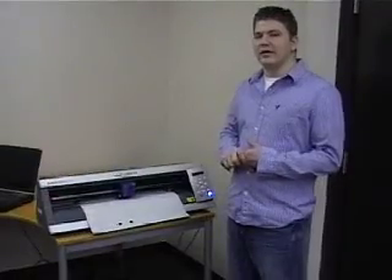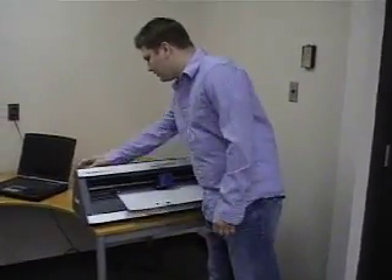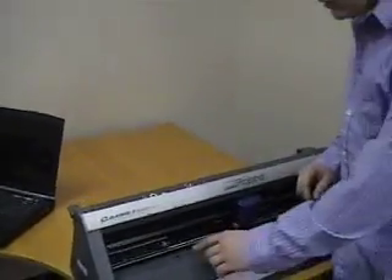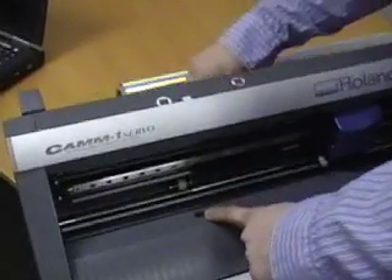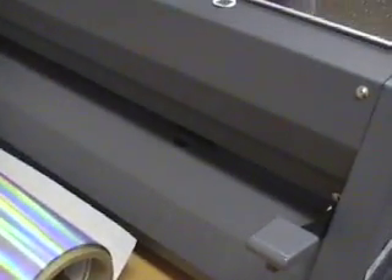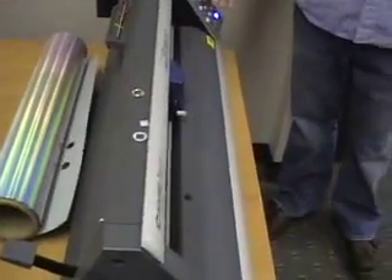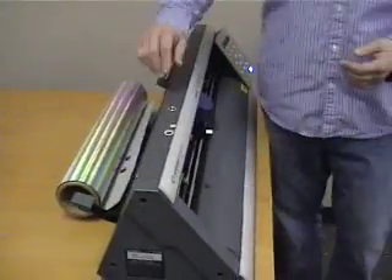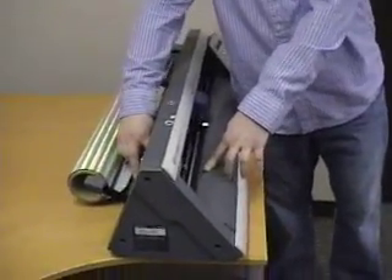The last thing pertaining to setup of the Roland machine is to tell you about two sensors on the machine. I'll unlock the lever and take the material out just to point out the sensor here in the front — there's also one in the same area on the back that you really can't see. These sensors do a couple of different things. When you have the material loaded and you're using the arrow buttons to either pull the material through or push it back, these sensors know when the material is in there and when it's not.